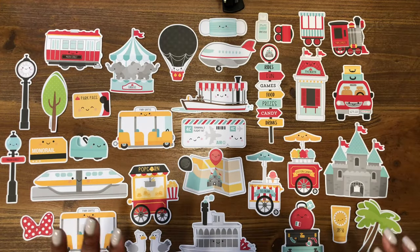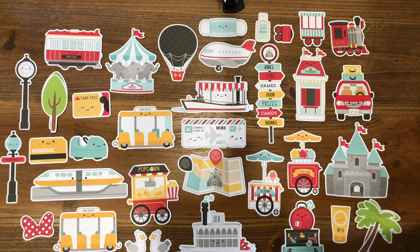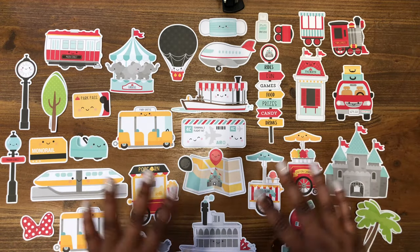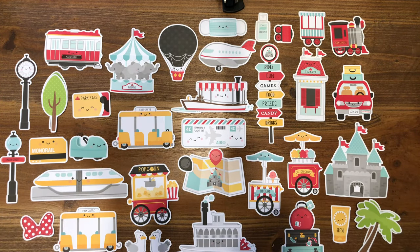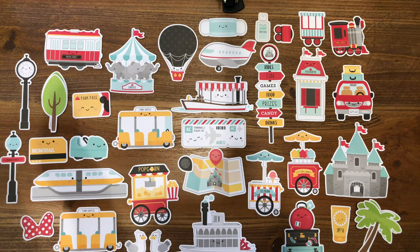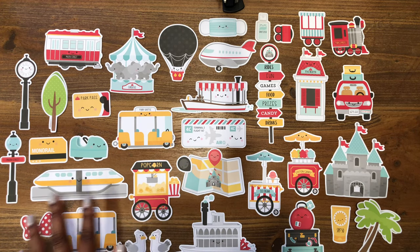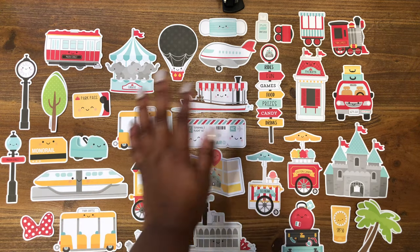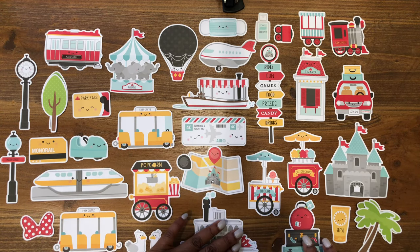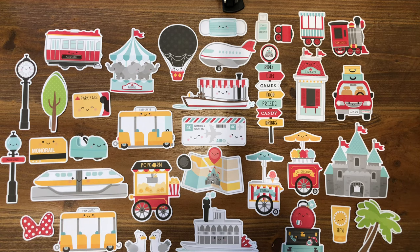Here is a closer look at the ephemera pieces in the odds and ends pack. The odds and ends pack has 106 different pieces. We have all kinds of things: the train car, the carousel, the plane, the hot air balloon, the map and map locators, the popcorn maker, the parachute shuttle, and all kinds of other stuff. I thought by taking them out of the package and giving you a closer look, you could see all of the pieces together.